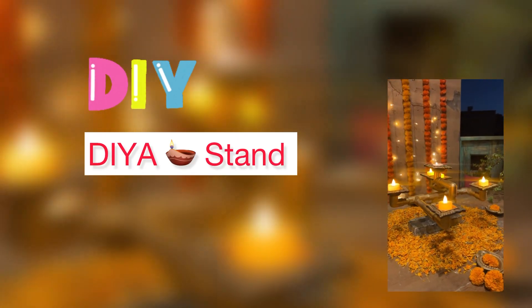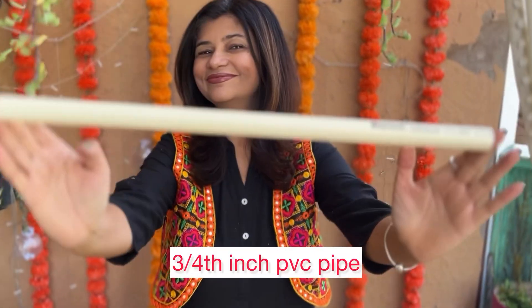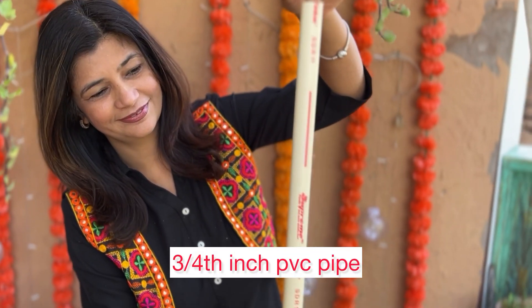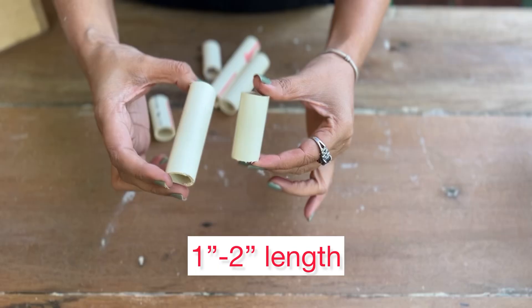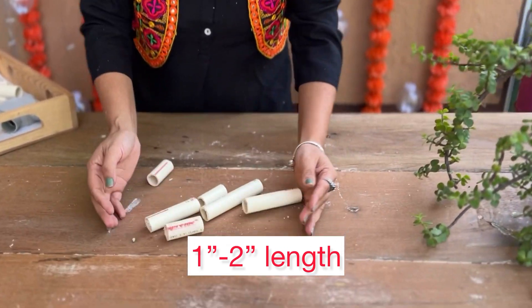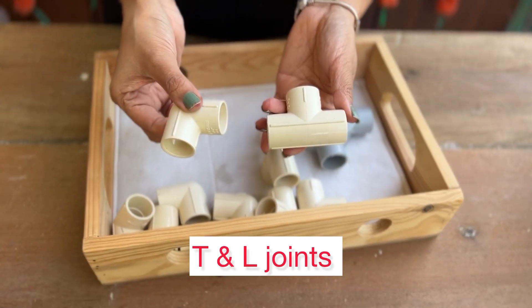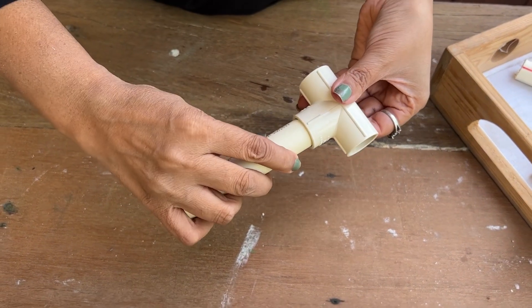Hello and welcome back to the channel. Aaj hum banayenge ek festive DIY. You need a piece of 3/4th inch PVC pipe, which is generally used for plumbing work. Sabse pehle hum pipe ko kuch small pieces mein, around 1 to 2 inch length mein katenge. You also need a few T and L joints. Once you have all the stuff, let's start assembling.